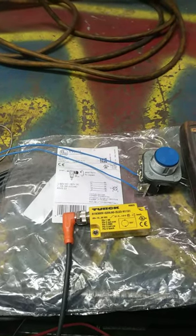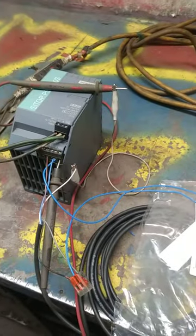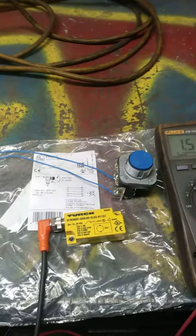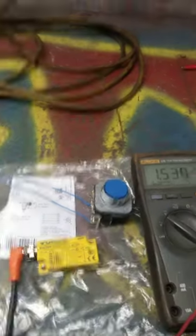This is how I set up these inclinometers. You need a 24-volt power supply, a button to ground out the teach wire, and a meter.